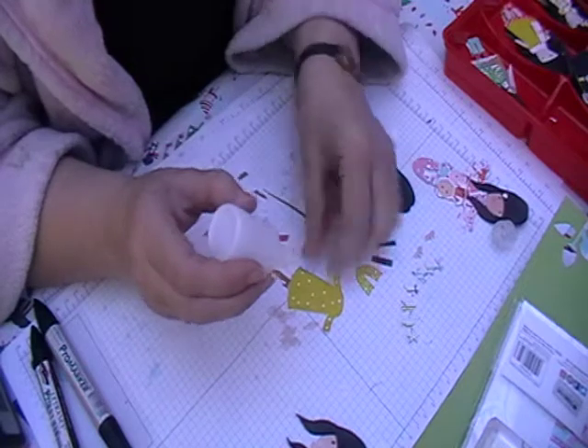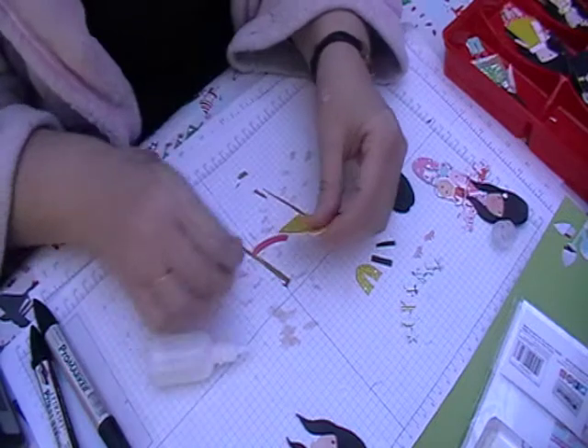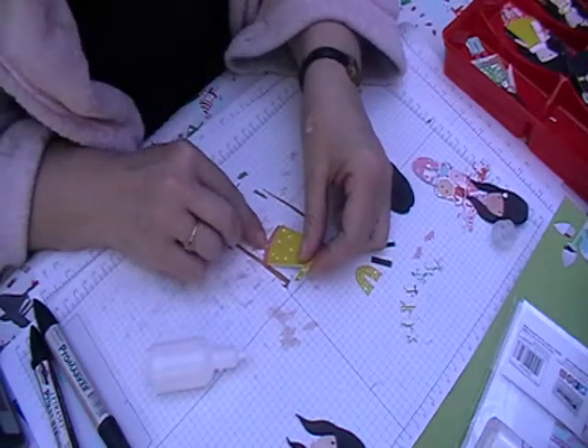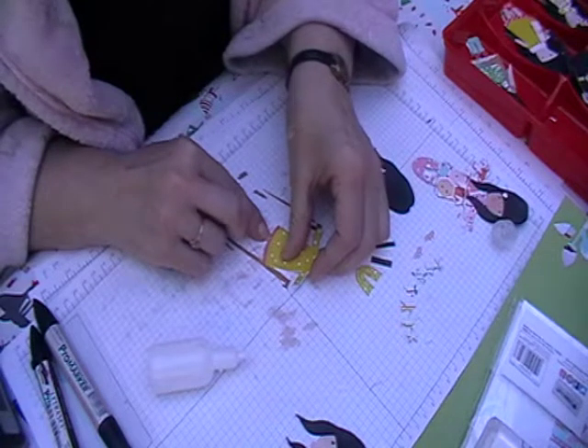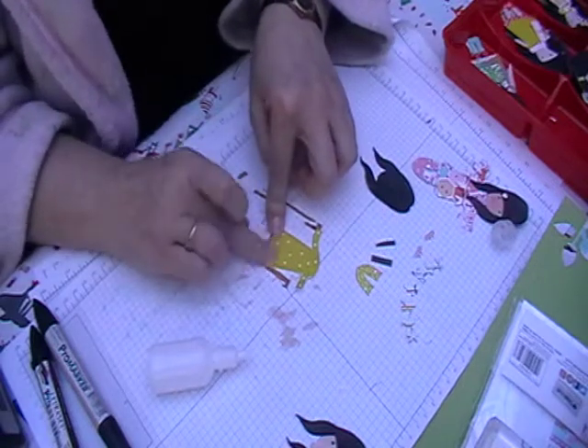I'm carefully going to put it on the bottom of the dress like I have done with the rest of them, and I'm going to carefully line this up so it goes on really neatly.